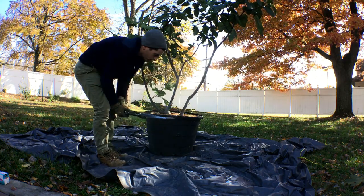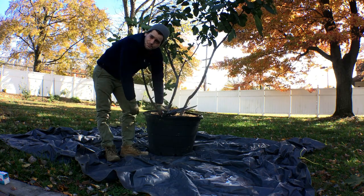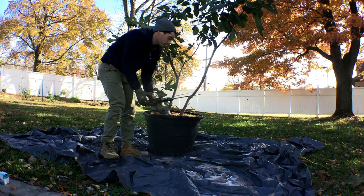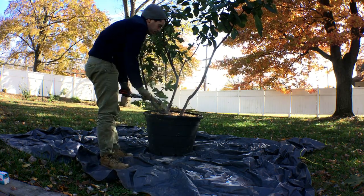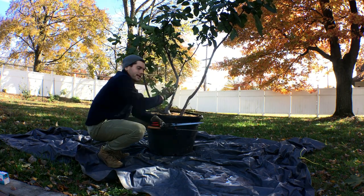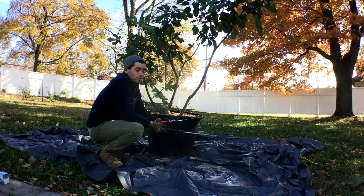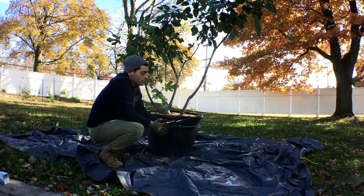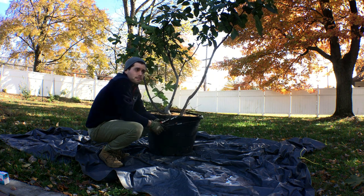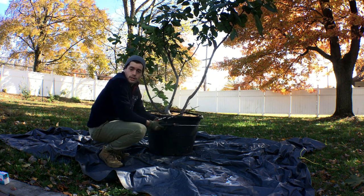So we're going to be down-potting this into a 15 gallon size, which is about half of this. If we cut this directly in half, that will serve the purpose of putting each half in a 15 gallon size container, which will be pretty cool when we're done. I want to show you guys how to root prune, but also how to prune the top to get a nice balance.